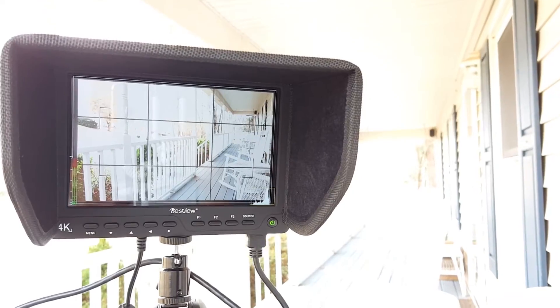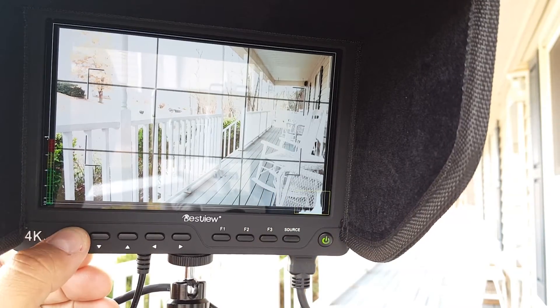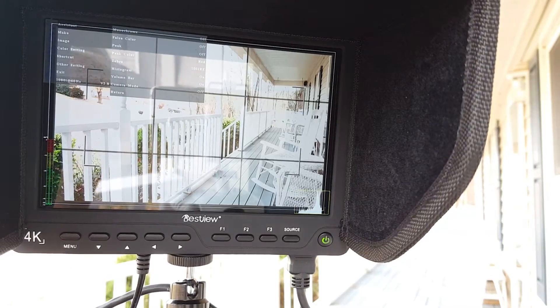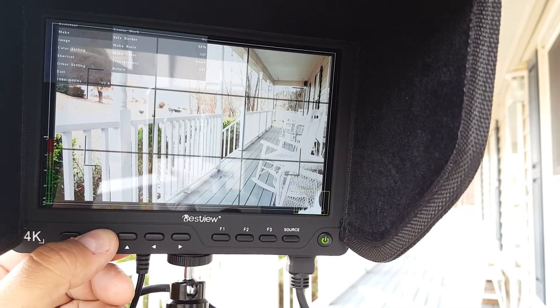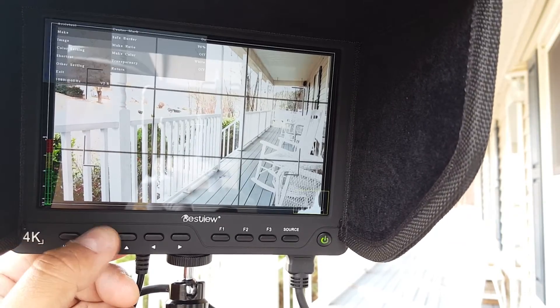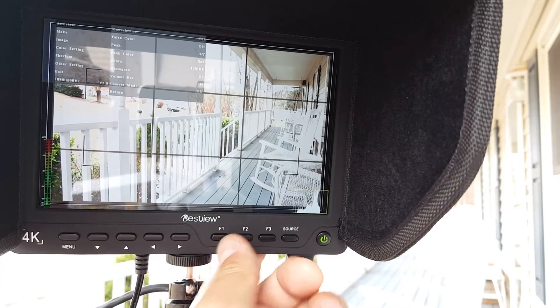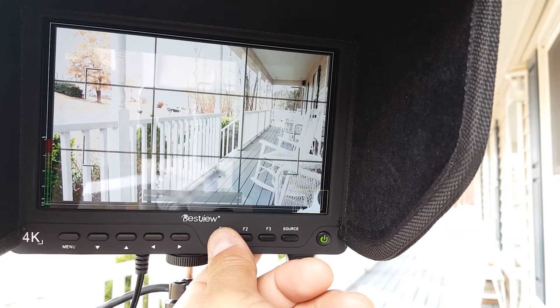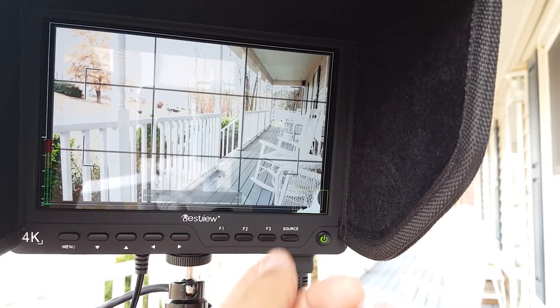All right, so here we are. You get histogram, and in the menu you have a system for monochrome, false color, peaking, peak color, and zebra. You also get options like safe border, aspect ratio, transparency, and return. You can change the source quickly with a shortcut, and also toggle the histogram on and off, adjust volume, or mute.